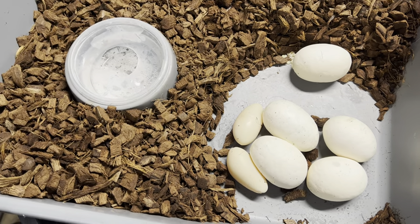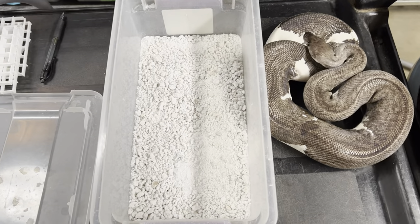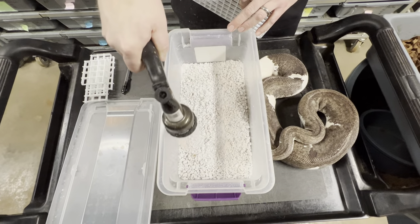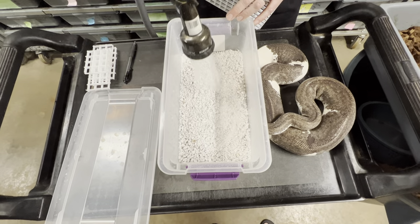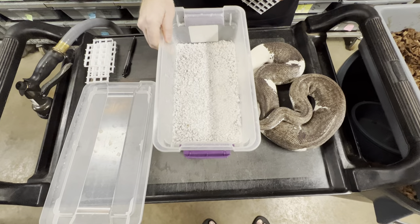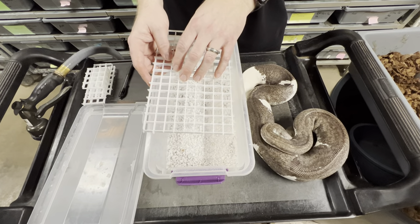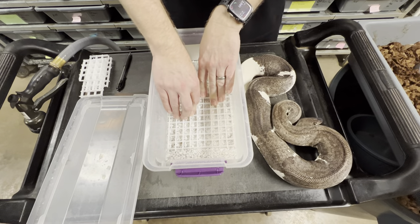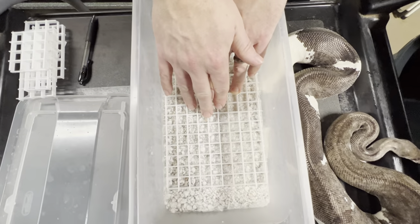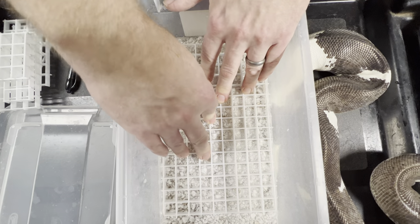I want to take those slugs out, but first I want to prepare the container for incubating. This is coarse grade perlite in here — I'm going to wet this down and add quite a bit of water to it. Then I put in a light diffuser — you can order these on Amazon, they come in big four-foot by two-foot sheets. I push it down and make sure the water isn't going to come up above the diffuser. The ideal situation is you don't want the eggs to touch the water.